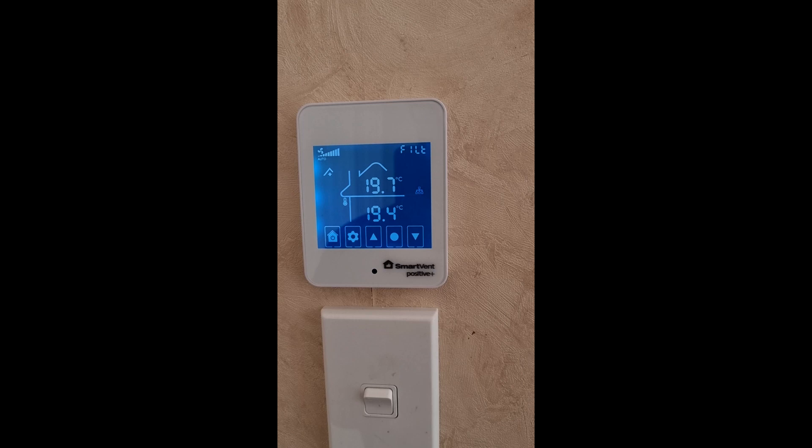Here's how to reset the filter status on a Smart Vent Positive Plus unit. Fair warning, this video is a little bit of a mix-up because I kind of stuffed up partway through, but anyway.